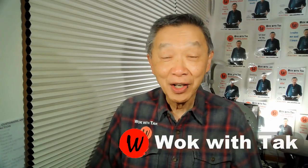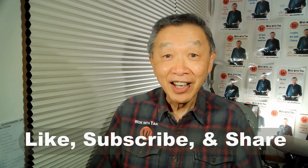Hello, this is Tak Chung from Walk with Tak. Welcome to my YouTube channel. If you enjoyed this video, please like, subscribe, and share. If you're new to my YouTube channel, my goal is to help you cook every day, because I'm fully convinced that home cooking is the only way to save your life. I know this is a little bit of an exaggeration, but I'm going to go with that.